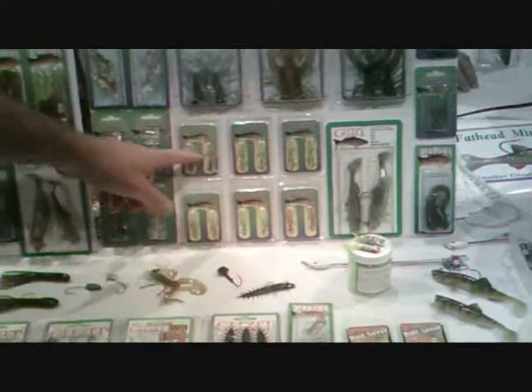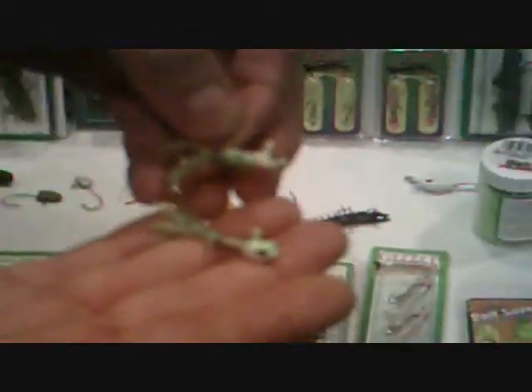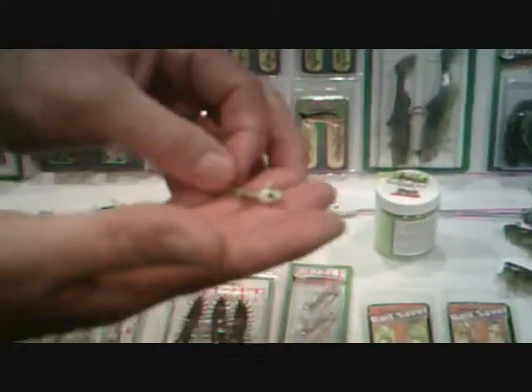We're real excited about these. These are the Tough Guy line that we already have online, but we've redesigned one we call the Bait Saver. It has a spring on it, so you can put your dough, cheese bait, or any other scented bait on there. That's going to be an ice fishing craze.